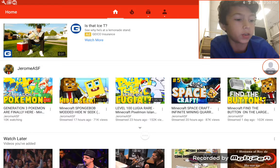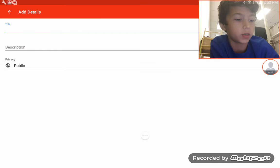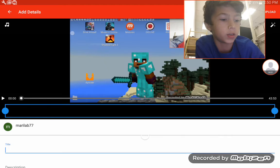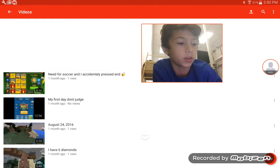Once you're done with that, let me see if I actually uploaded it yet. Yeah, I already uploaded it.